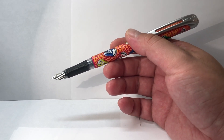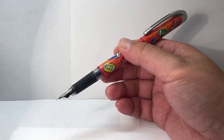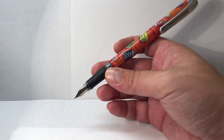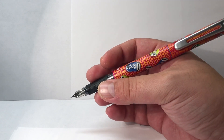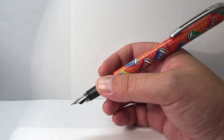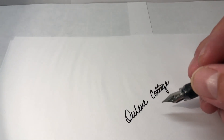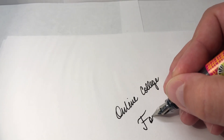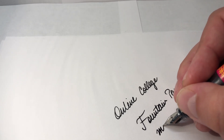Being a school pen, this will probably compete with the Pelikan Pelikano, Lamy's My Pen, and other German school pens. It's in a fairly similar price range to those bigger brands, so it's an interesting offering. It's also made in Germany, so we can expect pretty good quality. Let's take a look — I'll do a short writing test with the Online College fountain pen.